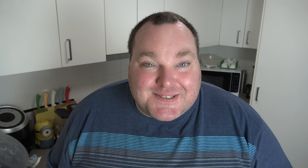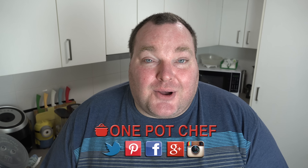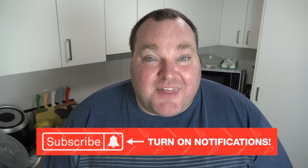While our mixture is simmering, I thought I'd take this opportunity to remind you to check out my social media — Facebook, Twitter, and Instagram. Links are in the video description underneath this video on YouTube. And speaking of YouTube, don't forget to subscribe to my channel. Click the subscribe button and the little notification bell next to it so you won't miss out on any of my new videos.